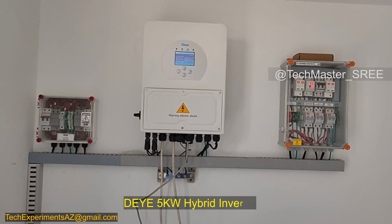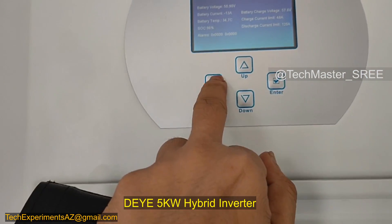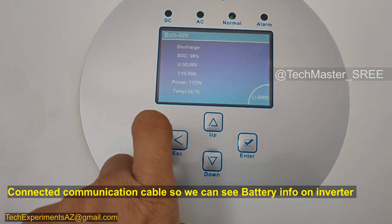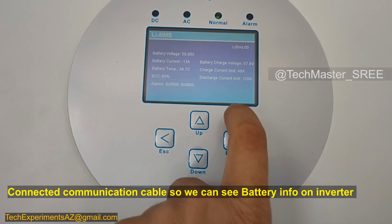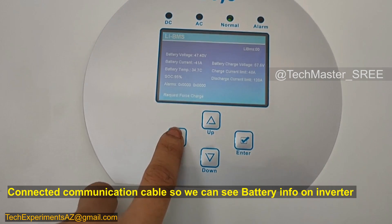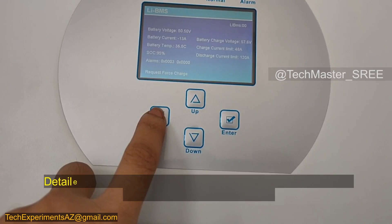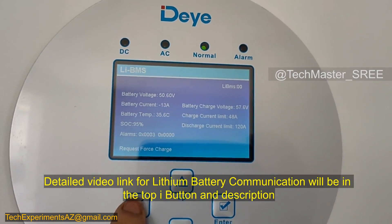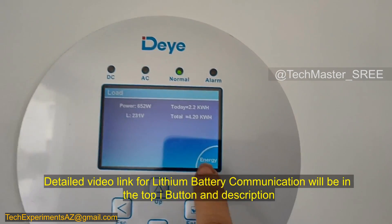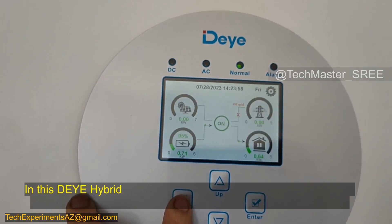This is the DIY 5 kilowatt hybrid solar inverter. On the screen we can see the BMS communication status. We are using a lithium battery from Leonix, connected using CAN communication — a detailed communication video link will be in the description. Using the info button, we can see the information shared by the battery. The battery sends information to the inverter so the inverter can manage charging and read error details, all visible in the lithium BMS interface.